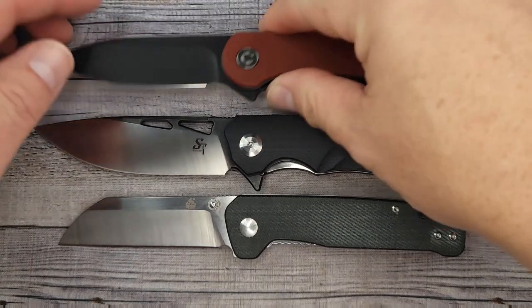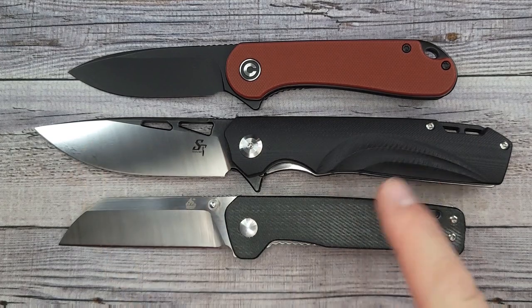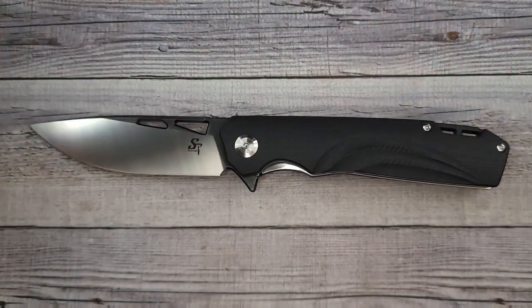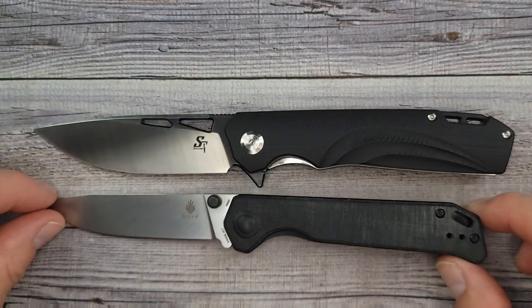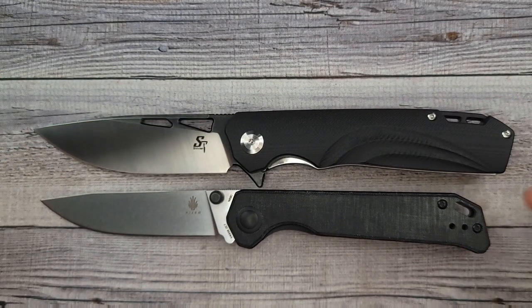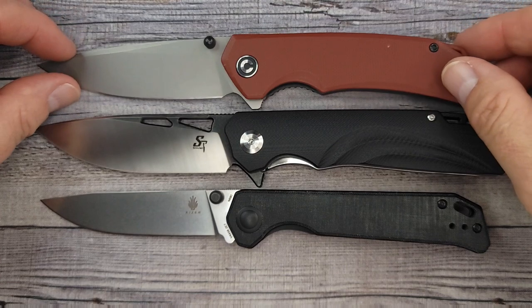First up for comparison is the QSP Penguin — everybody's got to have a Penguin, right? And the Savages Elementum — it's bigger than those. Moving right along, how about the Kizer Begleiter? Lots of Begleiter fans out there. It's thicker, it's thicker. And here is the Sencut Brazen — yeah, look at that.